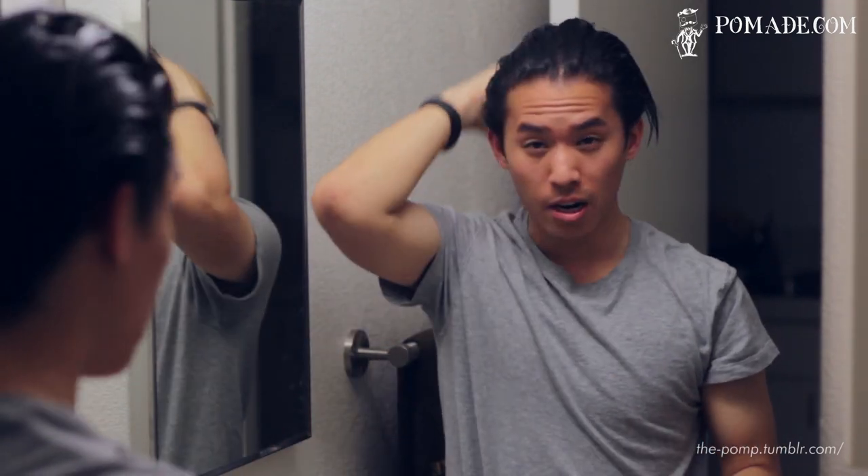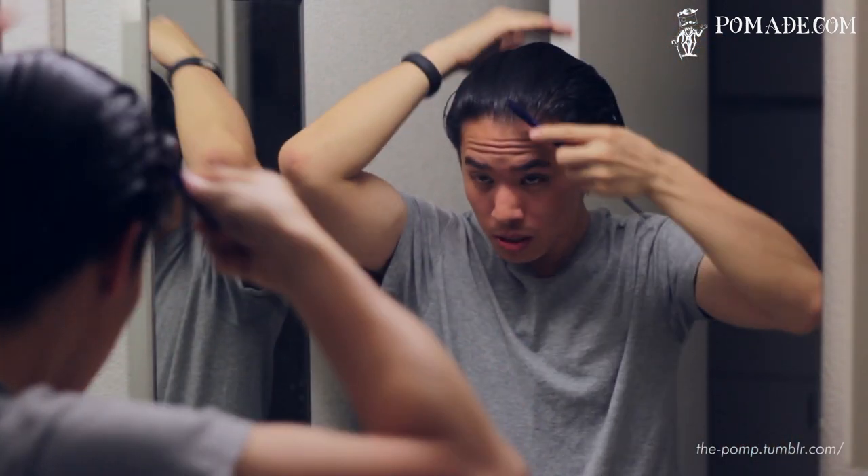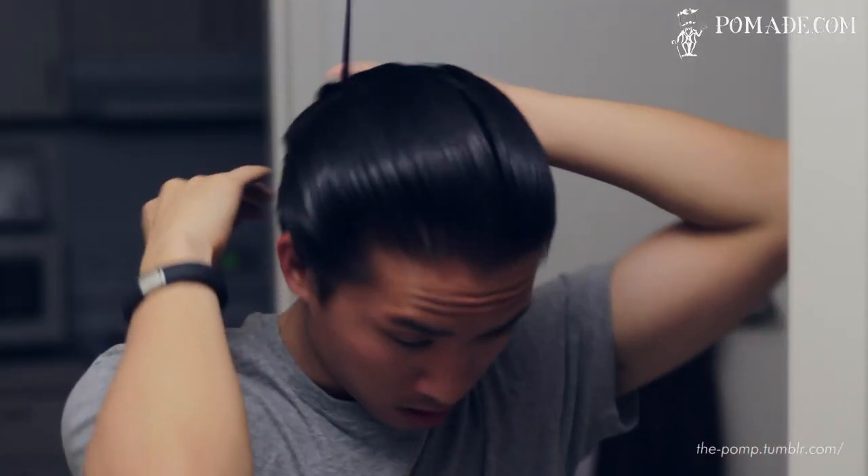Alright, so I have pomade in my hair. I'll go ahead and start slicking everything back now. As you guys can see, my comb is moving through very smoothly — really silky smooth — which is what you expect out of a lightweight pomade. We'll go ahead and start forming the part now.